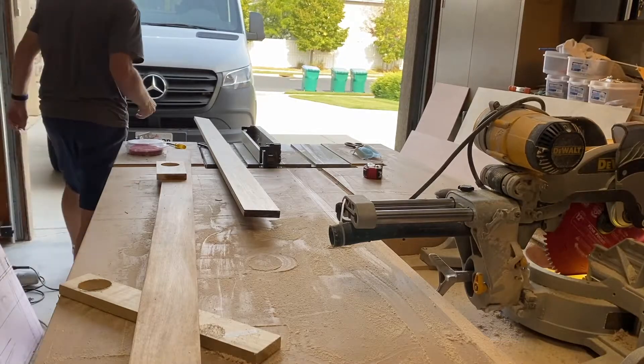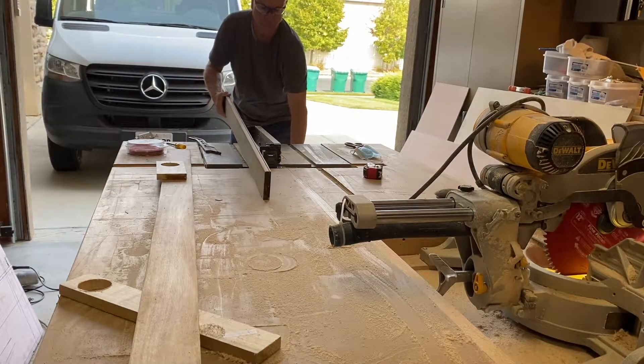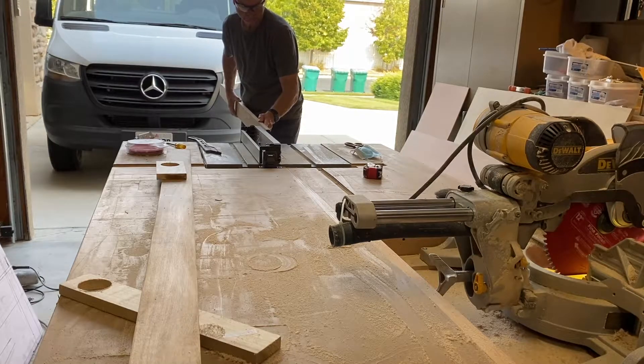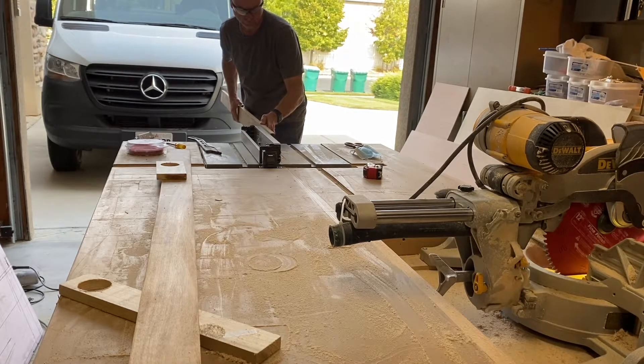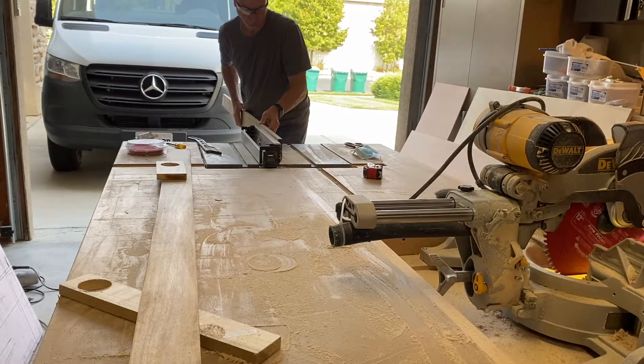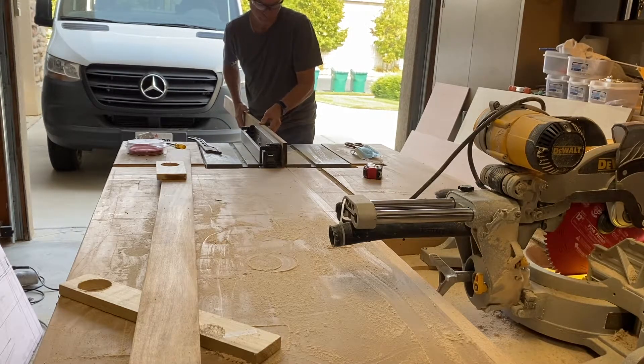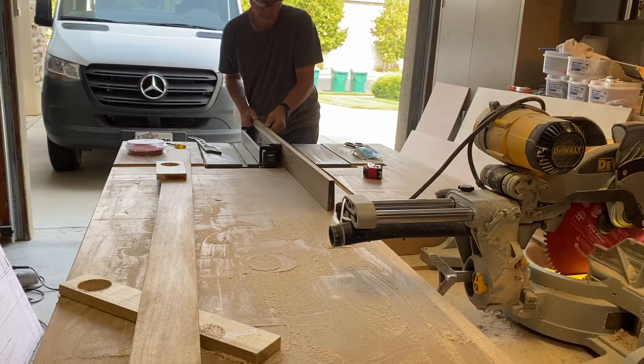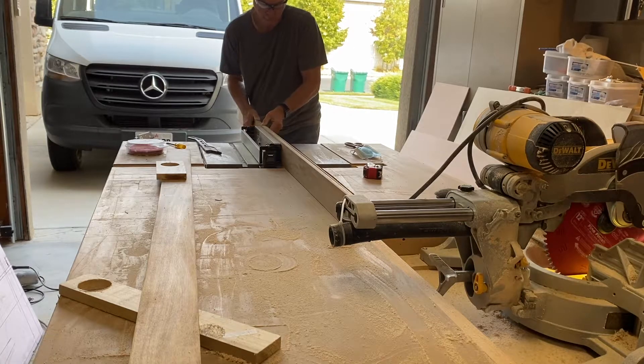I decided to rip the three and a half inch by three quarter inch poplar down so that it would only be half inch thick. It's called one by four but it's actually three quarters of an inch thick by three and a half inches wide. I didn't need that extra thickness, the weight, or to take up that extra quarter inch of space on my ceiling. Because it's three and a half inches wide and my table saw only goes about two and three quarters or three inches, I ripped it at about two inches — set my saw to about a two inch height, ripped it down one side, then flipped it over and ripped it again.